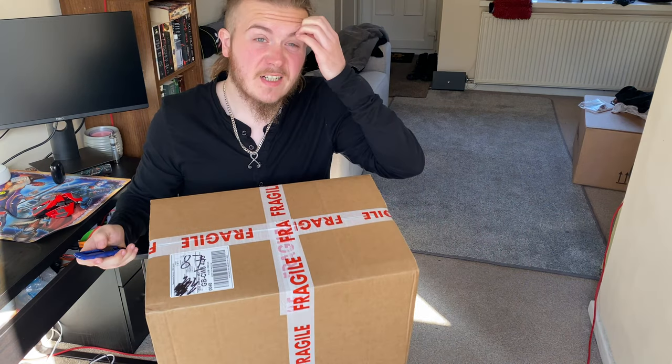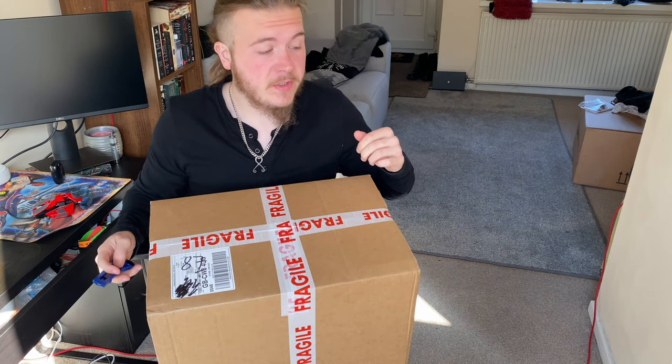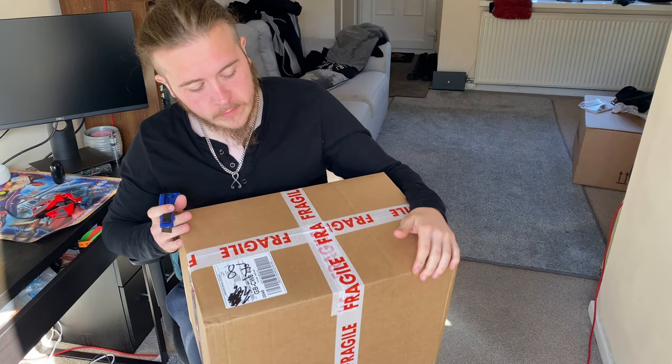Hello, how's it going? I've got another box today. You'll have to bear with me — the sound of the washing machine, because it's right next to the camera and I don't have much of a choice. So sorry, I'll just talk over it.